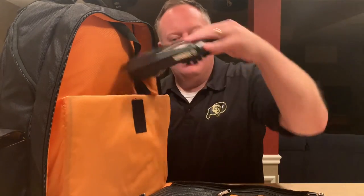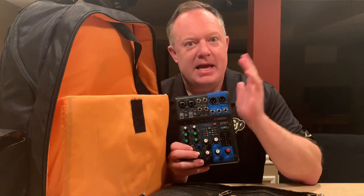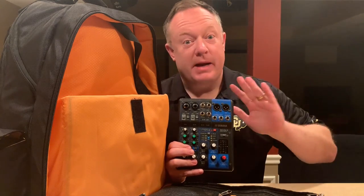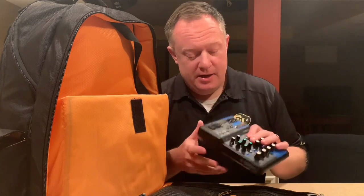With pieces like this I have a component backup system. So anything that fails on my main setup, I can basically recreate it and keep the gig moving. Every DJ needs a mixer, so this is just a small mixer I keep in here. If I have a massive outage or lose my controller board, I still have this. I've got my controller and other components I can piece together in a pinch to keep the show going.